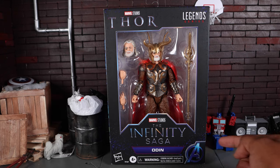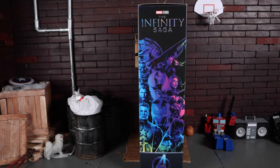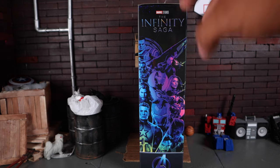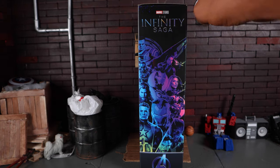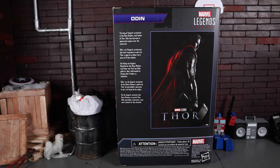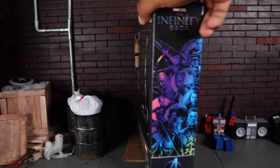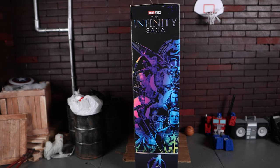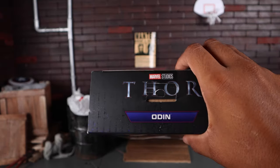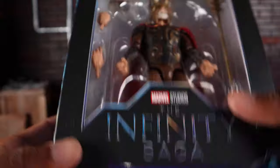You get the Avengers logo — not too sure why, since it is the Thor movie. On the side you get the mural that was on the previous Infinity Saga packaging — the Iron Monger/Obadiah Stane two-pack, the Thanos and Iron Man two-pack — all had the same mural, obviously shrunk down for a single pack. On the back you get a read-up on Odin and a poster of the 2011 Thor movie. The other side continues that mural with Guardians, Ant-Man, Hawkeye, and Thor.